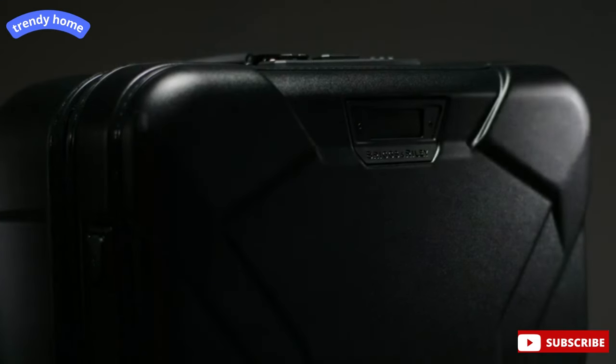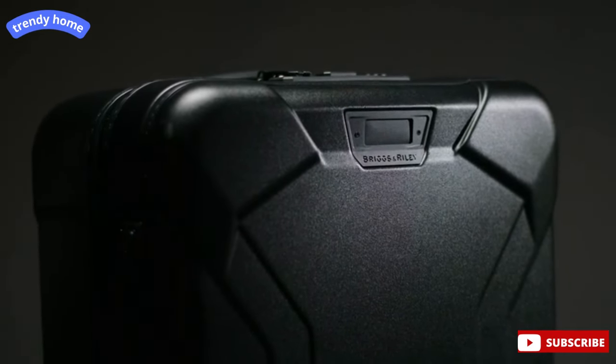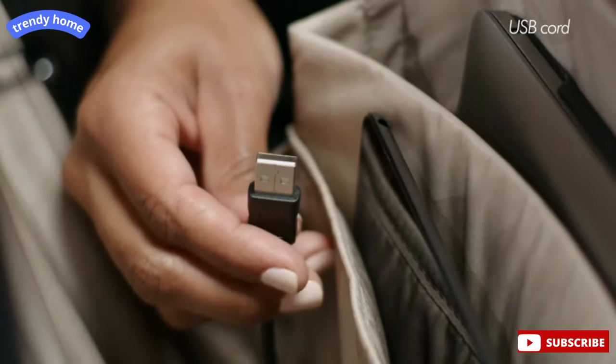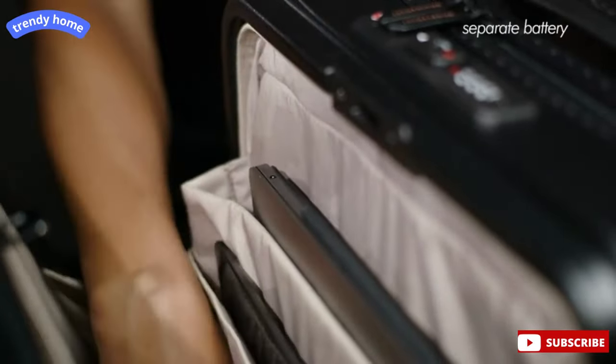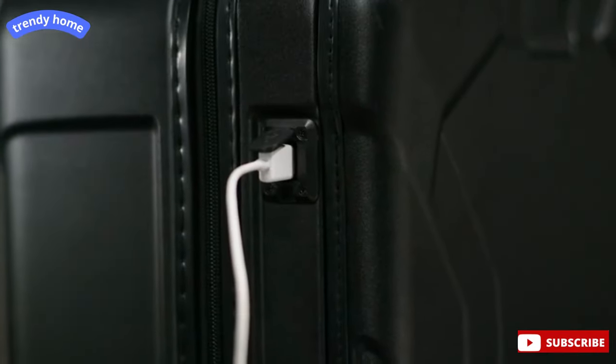This revolutionary front pocket provides easy access to your travel items in transit while providing maximum protection of your contents. Inside this compartment you'll find strategically configured pockets and vital features, like a USB cord which connects to an external port on the side of the bag, to effortlessly connect to a separate battery which can be stored in the designated front pocket, conveniently letting you charge your phone or other device from outside the bag.